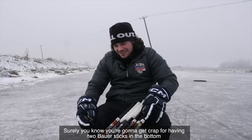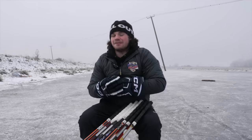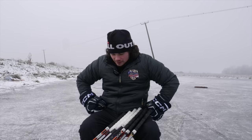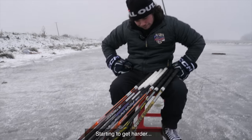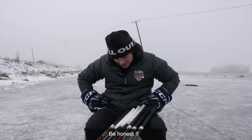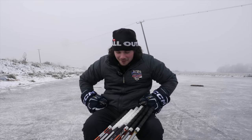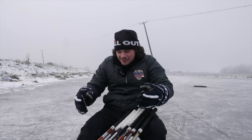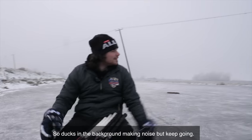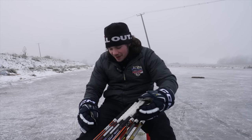I know, I know — listen, it's got nothing to do with Bauer. I just can't get on with the two sticks. I don't like them. I'm trying to be honest. If all these sticks were there, I wouldn't have a problem picking them up and playing with them, which is why it's so hard to rank them.